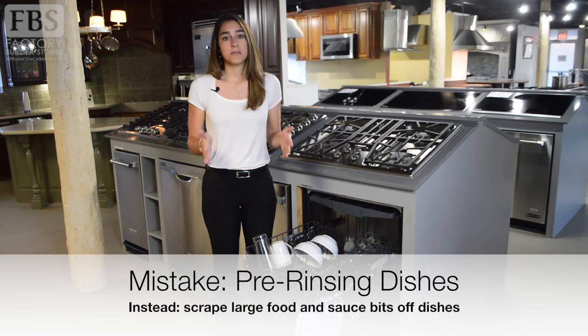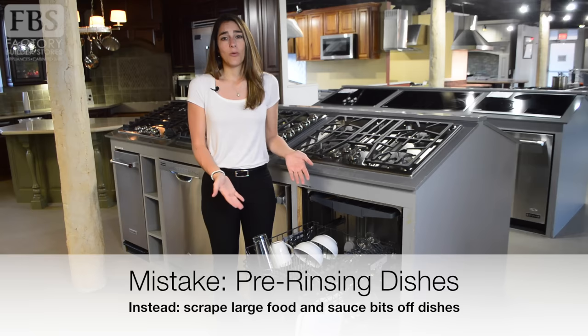Our first mistake that everyone makes is pre-rinsing. If you're rinsing your dishes before loading them into the dishwasher, you're not only wasting water, but you're also wasting energy, and you're preventing your detergent from doing its job.